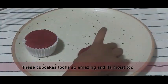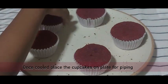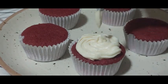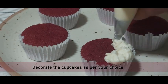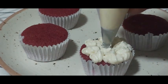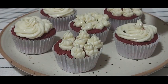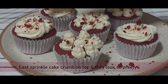The cupcakes look lovely in color! Place them on the tray where you'll do the decoration. Take the cream cheese frosting in a piping bag and decorate the cupcakes as per your choice. The cupcake looks yum! Finally, sprinkle cake crumbs on top so they look even prettier.